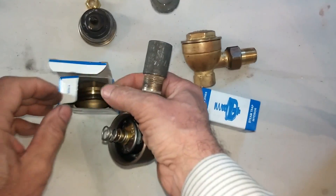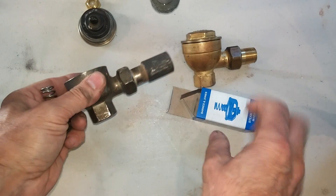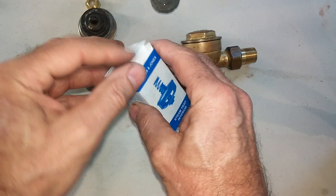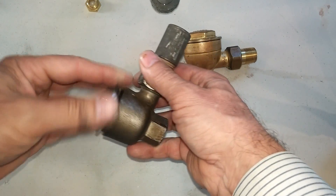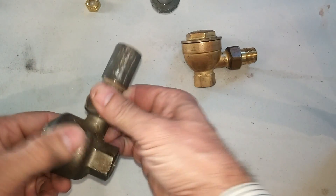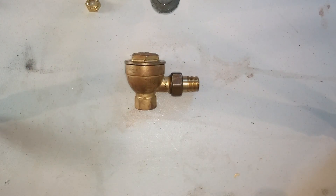Some of you may have more information on this than I do, and if so, please leave a comment in the comments section. Hopefully this video will be helpful for you in dealing with the 17C. Thank you very much.